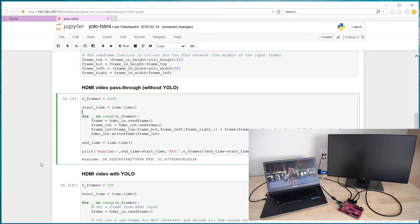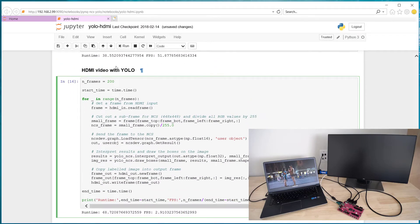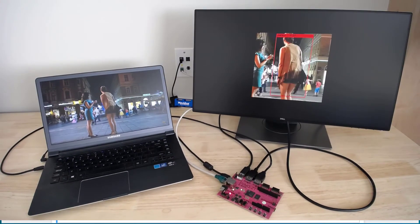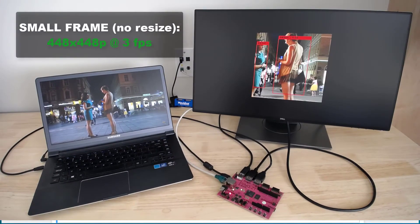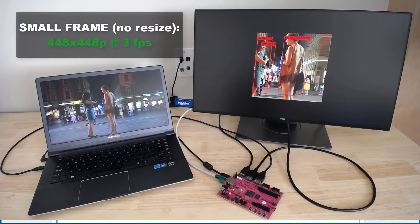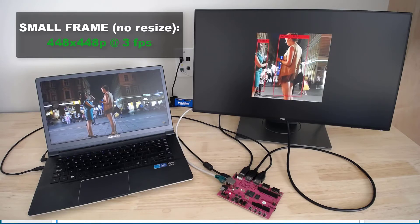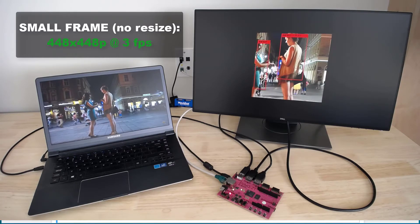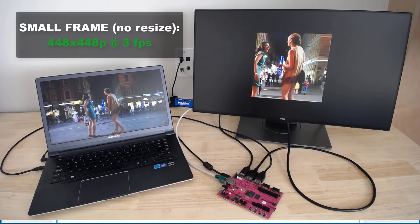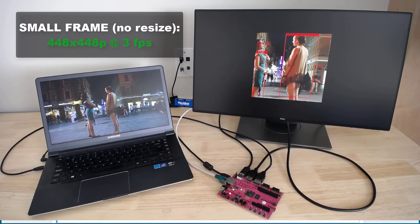Now the next code block — I'm actually going to run this — this is the HDMI video running the YOLO network. We're taking our 720p input video frames and cutting out a 448 by 448 pixel region, which is the size required by the YOLO network. By only doing a section of the input frame rather than resizing, we save on processing time and maximize our frame rate.